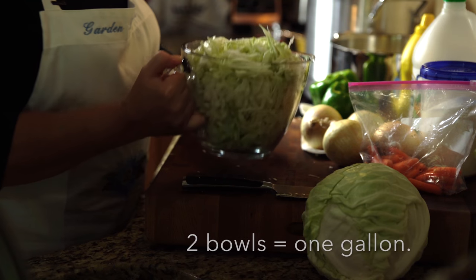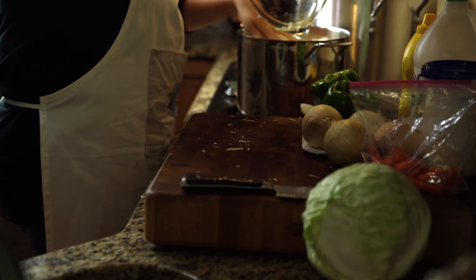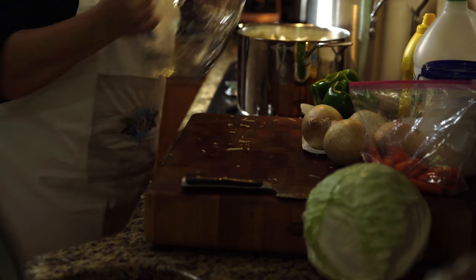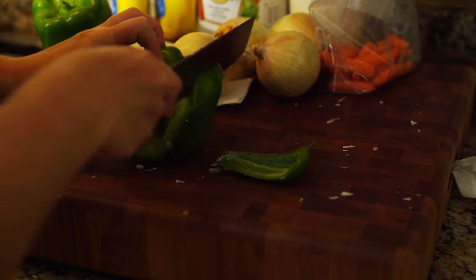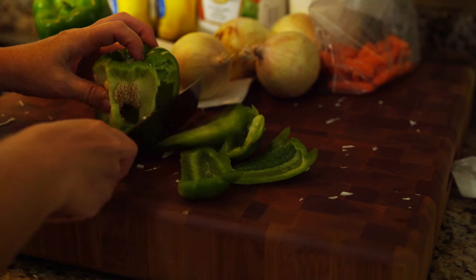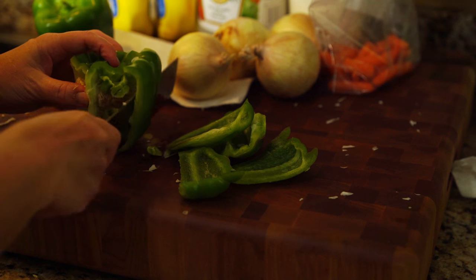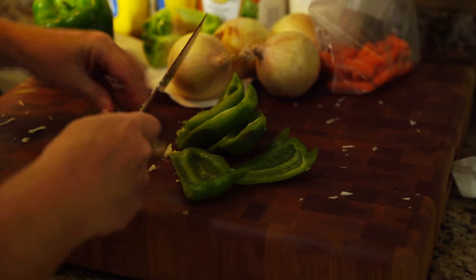That's one gallon of coarse chopped cabbage, and that's about all that pot's going to hold. Next I'm going to do my two green bell peppers. I try to cut them up pretty fine — the only thing that I leave really coarse is the cabbage.